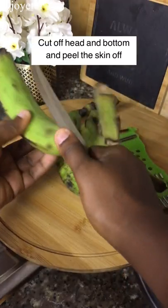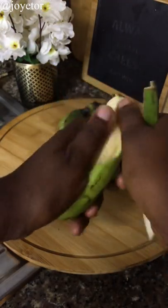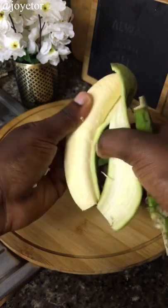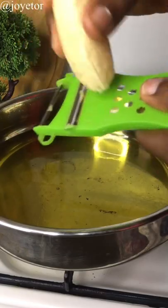The next thing you're going to do is peel your plantains and take out all the skin, because you need only the plantain itself for your plantain chips. You can do this with ripe or unripe plantain, but today we're doing the unripe plantain.